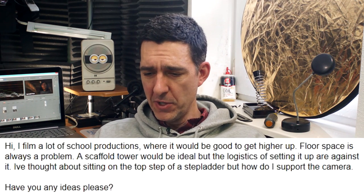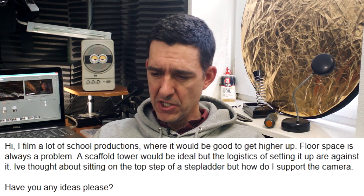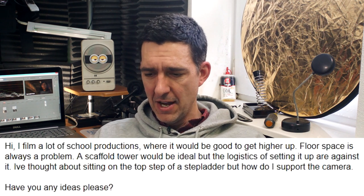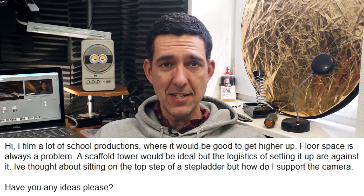Ray Barber says: I film a lot of school productions where it would be good to get higher up. A scaffold tower would be ideal but the logistics of setting it up are against it. I've thought about sitting on top of a stepladder, but how do I support the camera? When I first read your question, Ray, I thought about needing something like the frugal crane or some kind of crane that would let him get high in the air and give him some control. But usually cranes just have some kind of tilting control and you have to spend a lot of money to get panning and tilting controls.